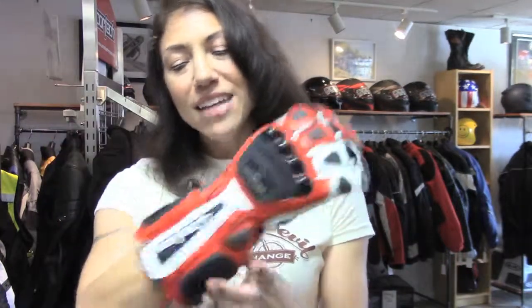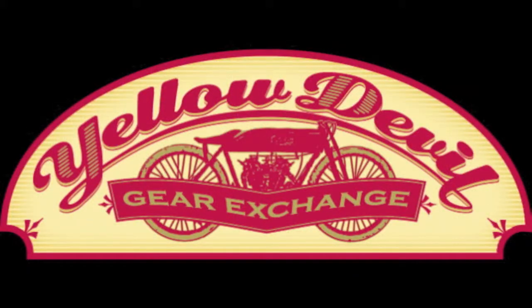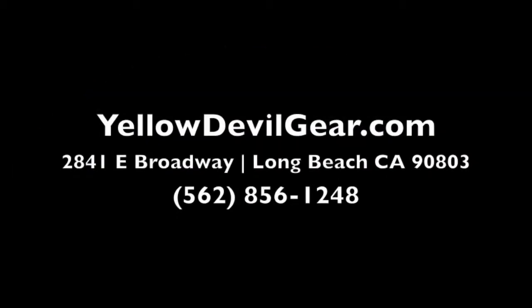This glove retails, the current version, for $199.99. I'm not entirely sure if this is the very current year model or maybe a year before — it's definitely not the first version of the Adrenaline, but it has a couple of little cosmetic features that look a little bit different. But the nice thing is, I'm not sure if it was ever actually used — it looks like it was used once, if ever, pretty much brand new. So we thought $99 was pretty fair. If you agree, you can find it in the men's glove section on our website, yellowdevilgear.com. If you don't see them in the web store, that means they sold.